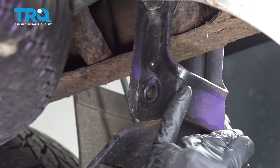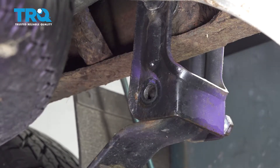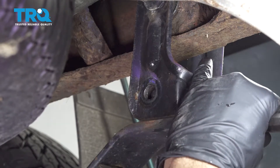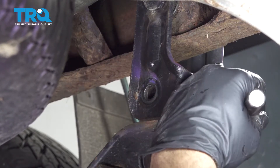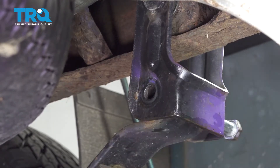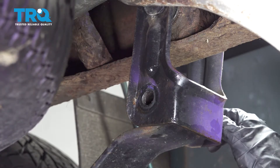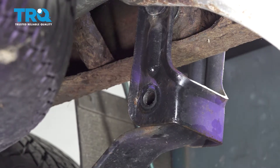I'm just gonna use our chisel tip here to go ahead and pop that bolt out the rest of the way. Remember you have your jack underneath the leaf spring taking the load off. Now we're adjusting our jack height underneath the leaf spring to the point where it took the pressure off and we'll be able to work the bolt right out.